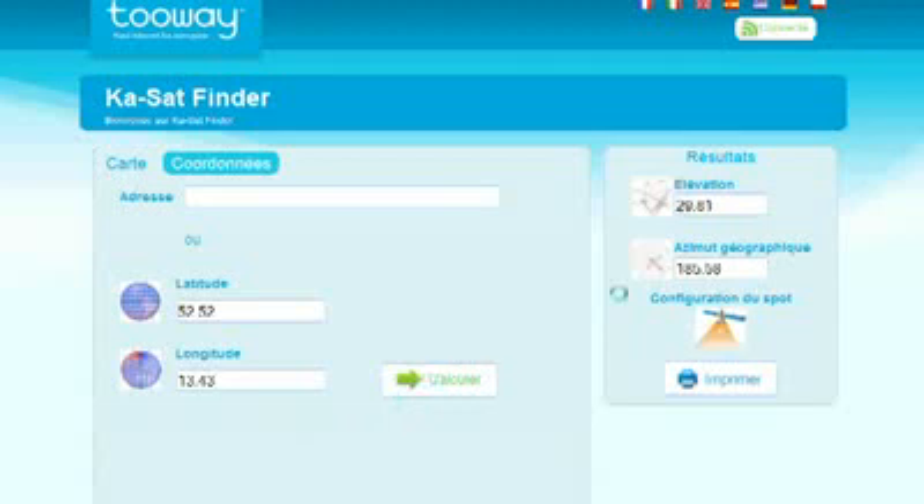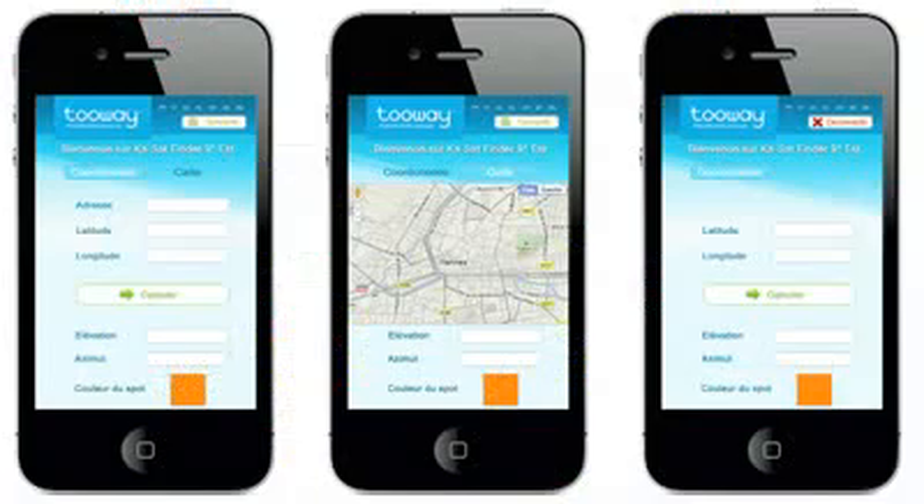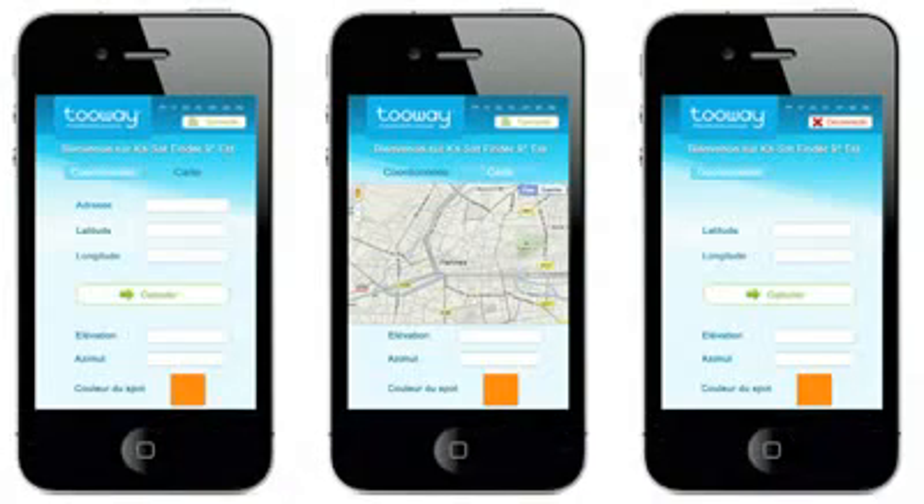You can also use GPS coordinates to calculate the angles and spot color configuration. Finally, you can also use the installation address as well. This application works for all smartphones and is also available as an iPhone app on the Apple Store. There is an offline version as well.